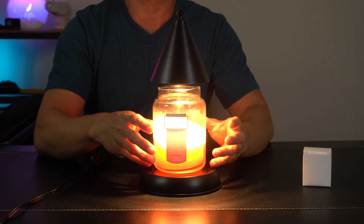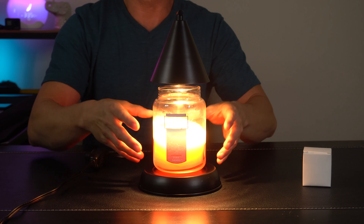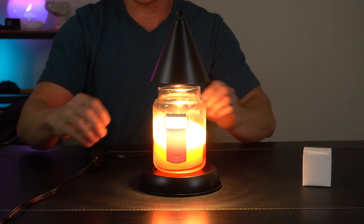It got my candle hot within five to ten minutes and the fragrance is already coming off, just the same as if I had lit the wick with fire by itself.